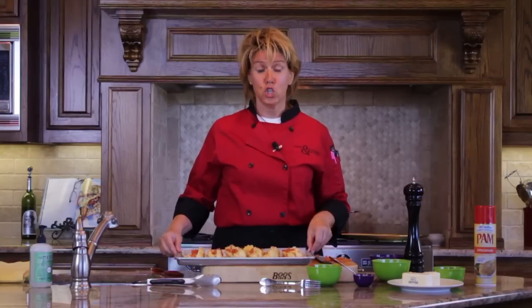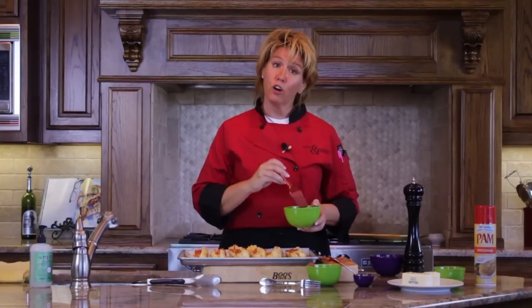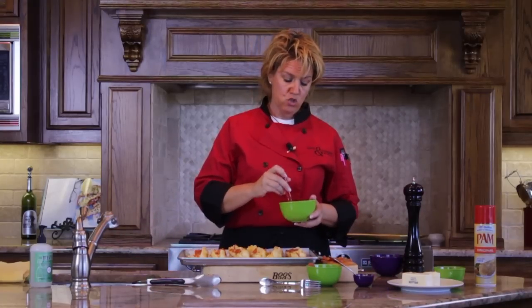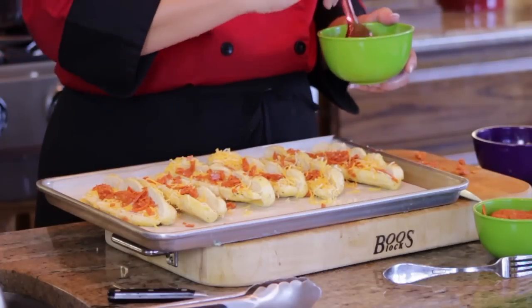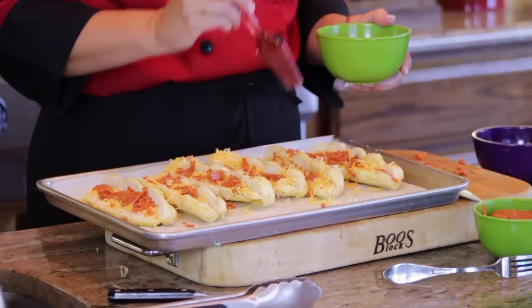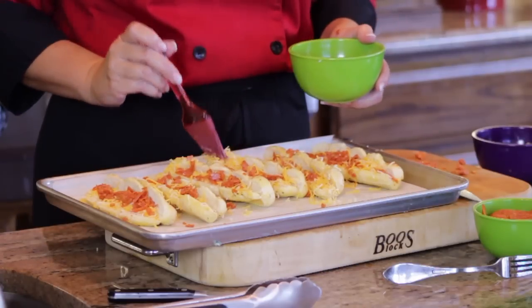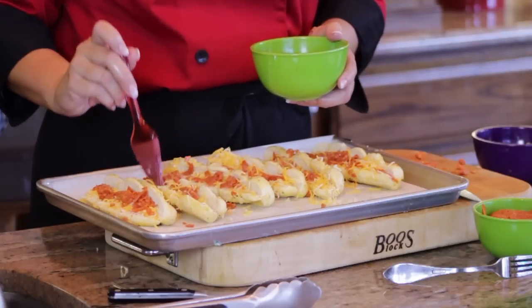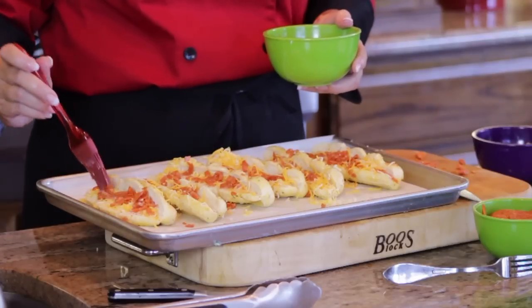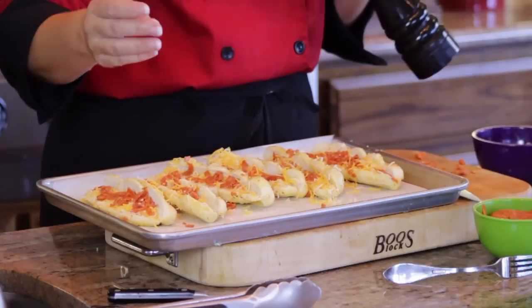Now that we've filled all of our breadsticks with cheese and pepperoni, I've turned my oven on to 375. While it's heating, I'm going to take the garlic butter that we made and just use a pastry brush and lightly brush the breadsticks. That's going to get the garlic butter down through the cheese and help your breadstick toast throughout. If you'd like at this point, once you've got all your garlic butter on, you can add a little black pepper — it just adds another layer of flavor.